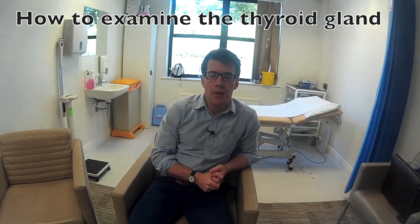Hello, my name is James O'Donovan and I'd like to welcome you to the All Access Medicine video tutorial series. Today we're going to be showing you how to examine the thyroid gland.